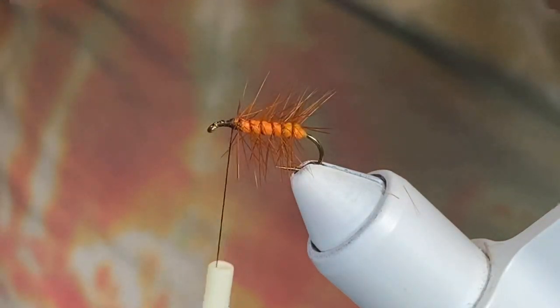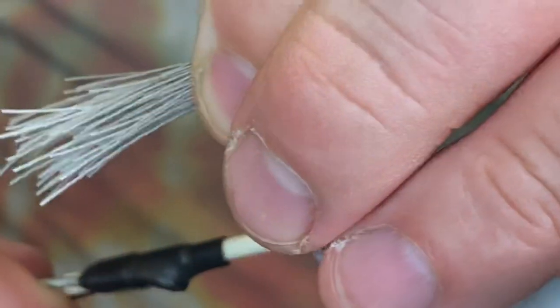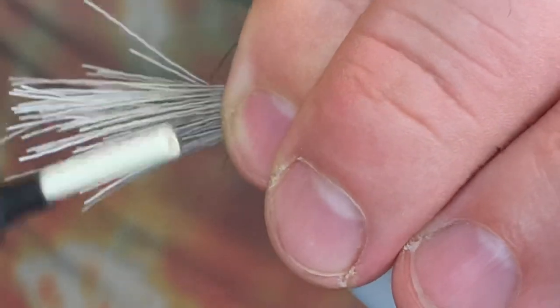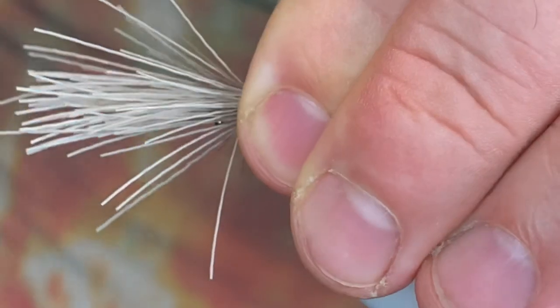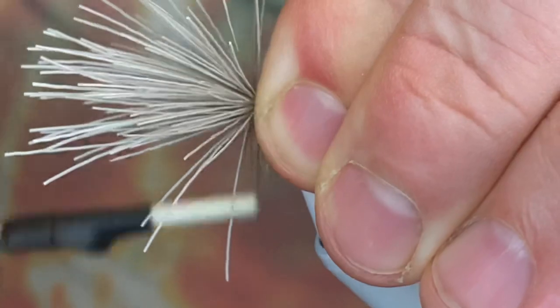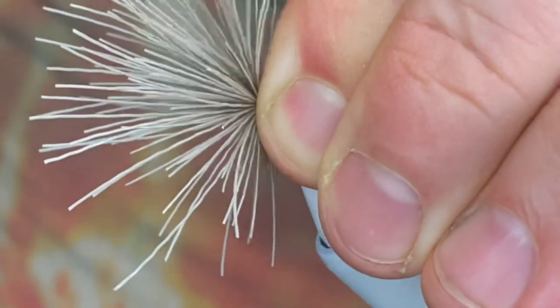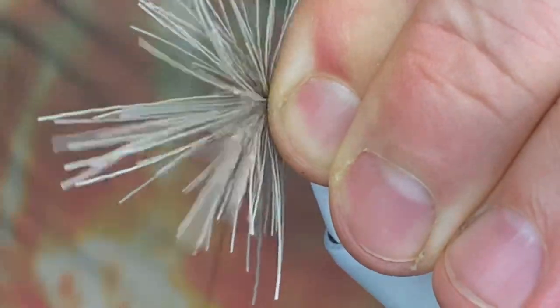I'm going to change hands, pinch that real tight — loose wrap, two loose wraps — hold it tight across the top of the hook. Pull straight up to help control that roll, and we're going to advance through.